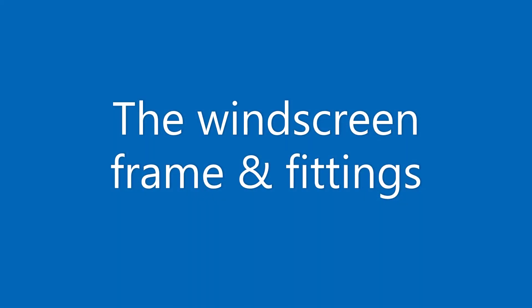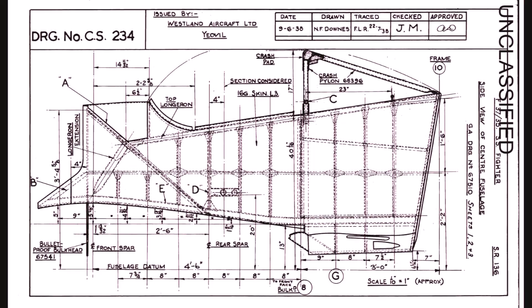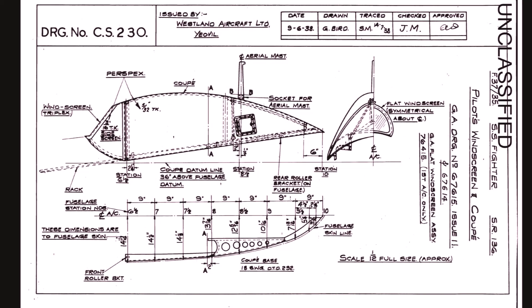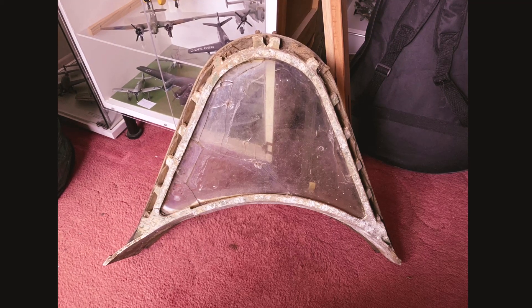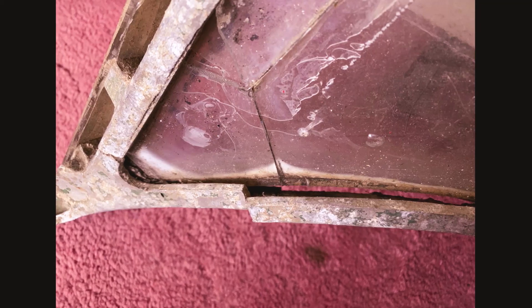The original curved windscreen fitted to the prototypes was replaced in operational service by an inclined flat armoured one. The Whirlwind Fighter project obtained an original windscreen and frame for reference and display, the original unfortunately being too badly damaged to use on the aircraft. It is now on permanent display at the Kent Battle of Britain Museum.